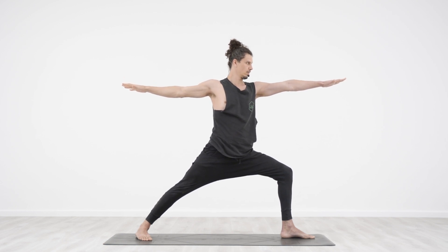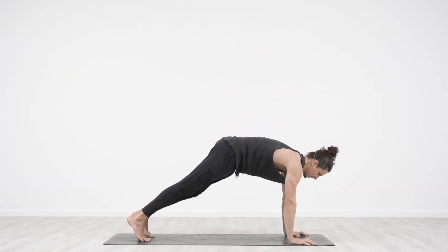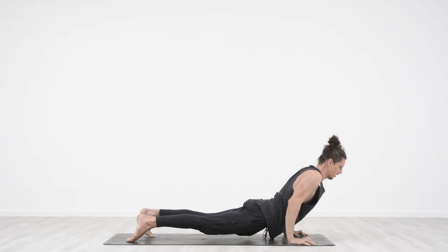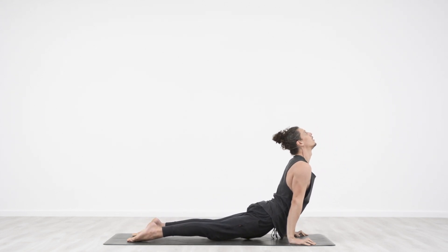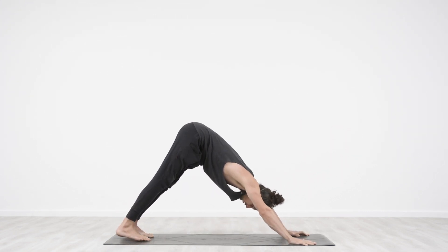Take a full inhale. Exhale, windmill hands down. Lift back heel, step back. Exhale, Chaturanga. In breath, upward facing dog, and then into your down dog.